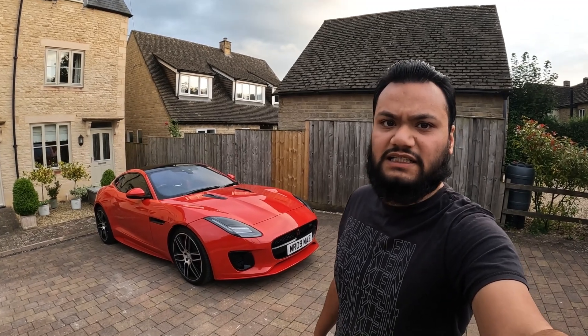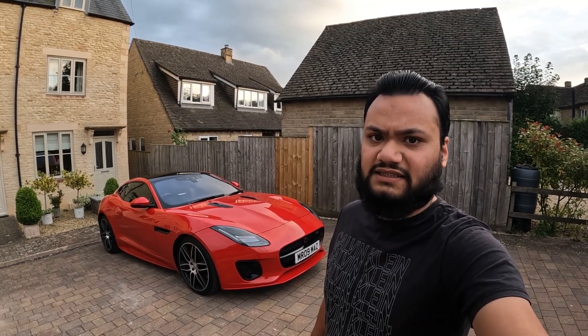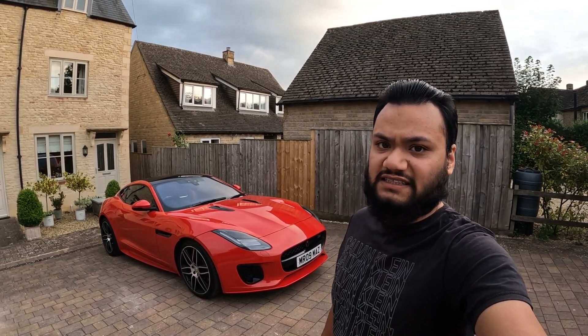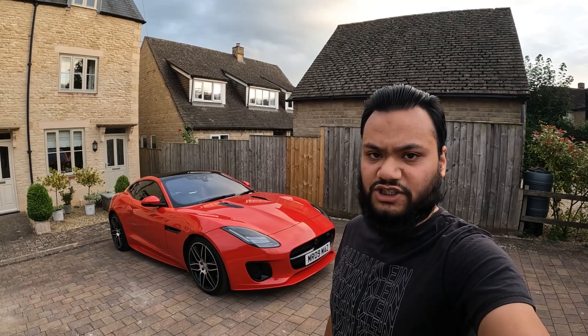The Jaguar F-Type, regardless of how you spec it, will always have that black piano centre section, which is notorious for fingerprints and scratches — and it doesn't help the fact that it's in a high traffic area. So to remedy that I'll be wrapping it in this forged carbon wrap.